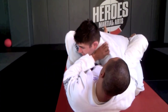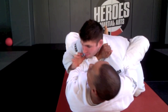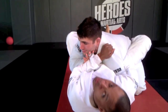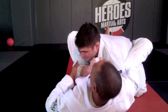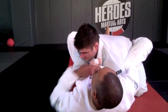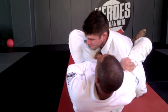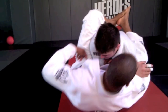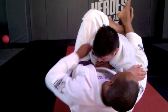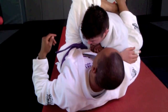Now everybody knows how the next series begins. We start with this choke attempt here, and I expect him to defend it. As he defends, I grab the tail end of his sleeve, pulling his elbow across my chest. As I do that, I release this overhook, spider walk my hands over, and tuck my hip out.